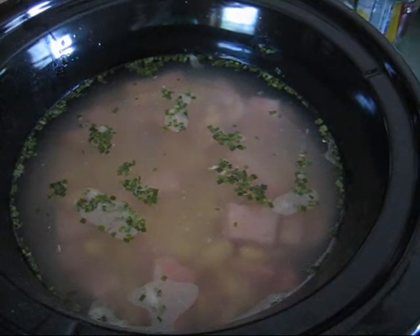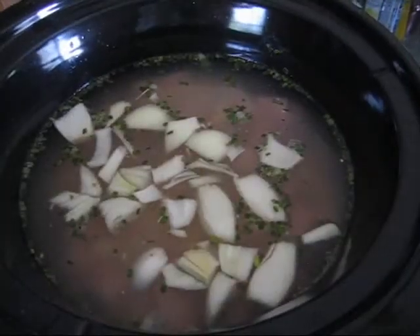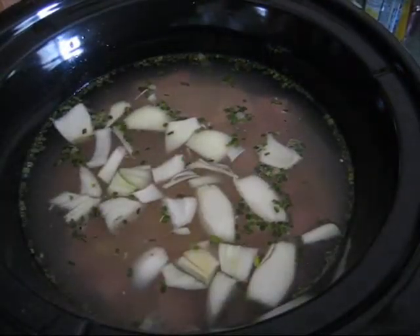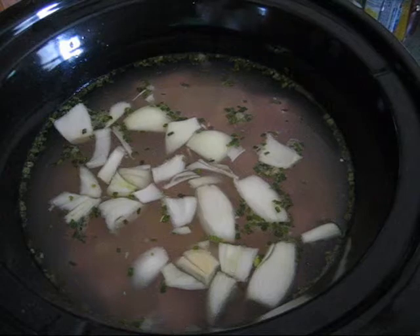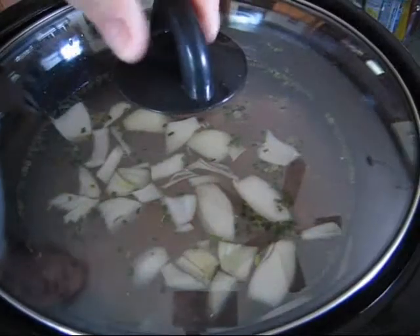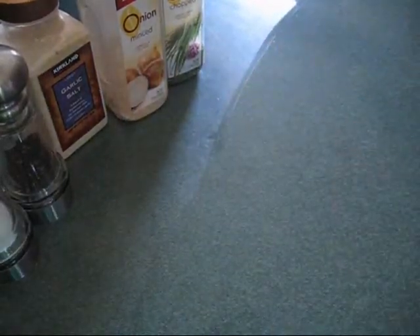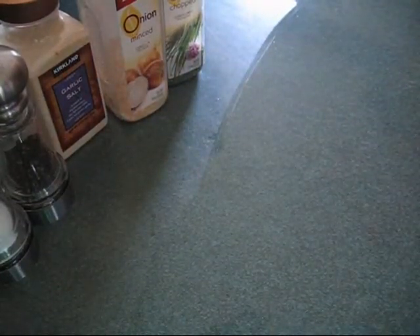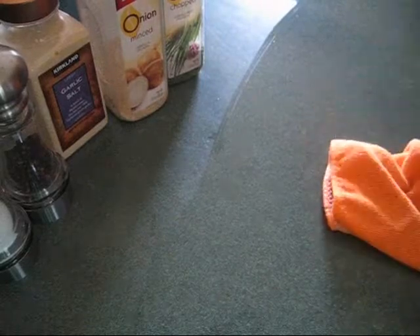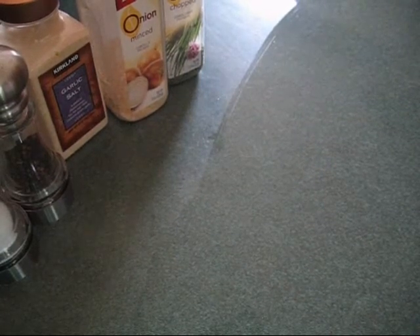I'm just cutting up the onion now, kind of in big gloppy pieces. And there you go — one plate, one knife, one crock at the end, put the lid on and let it cook. Easy clean up. I love these rags — I got them at Goodwill. They come in a two-pack for like a dollar.